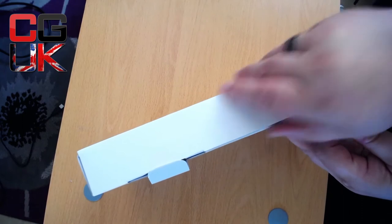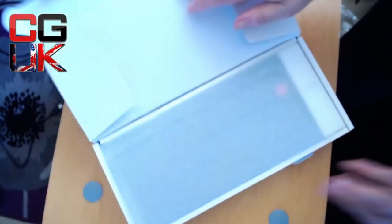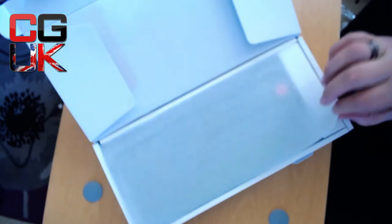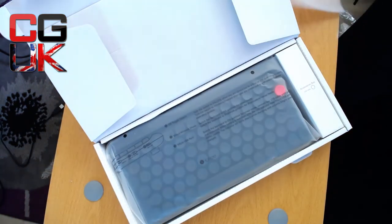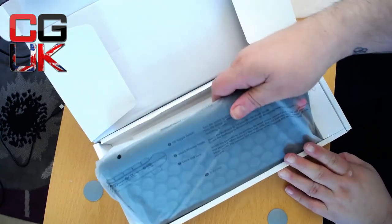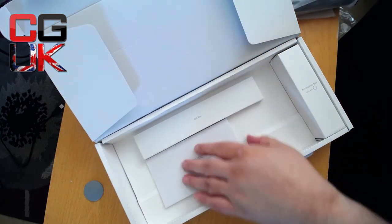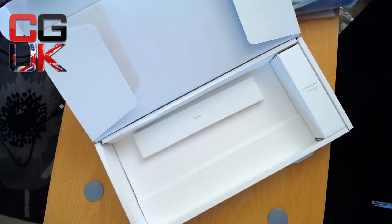I hope the extra keys are inside — it was part of a stretch goal anyway. Here we go, are you ready? Oh, it's in cellophane — accessories box. I don't think the extra keys are in here, which is a bit disappointing. It's got quite a bit of weight to it. I'll put the keyboard aside and just give you a quick tour of what's in it.